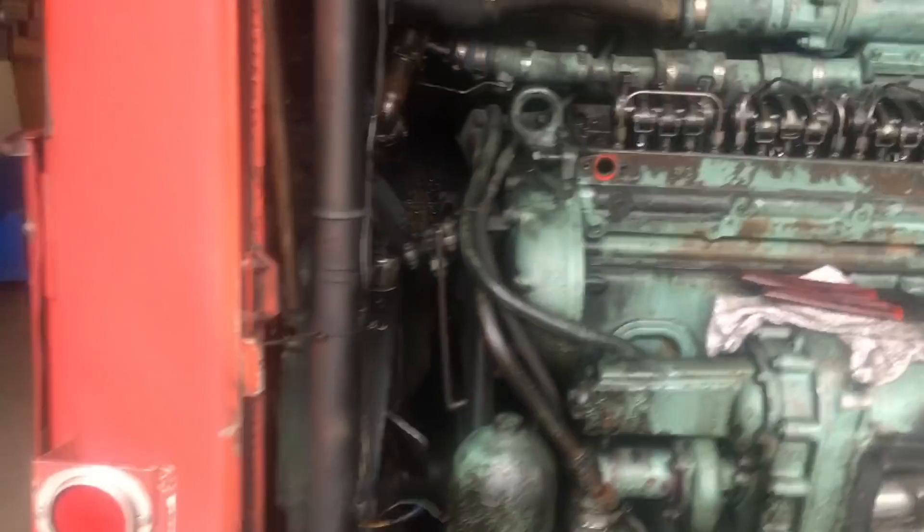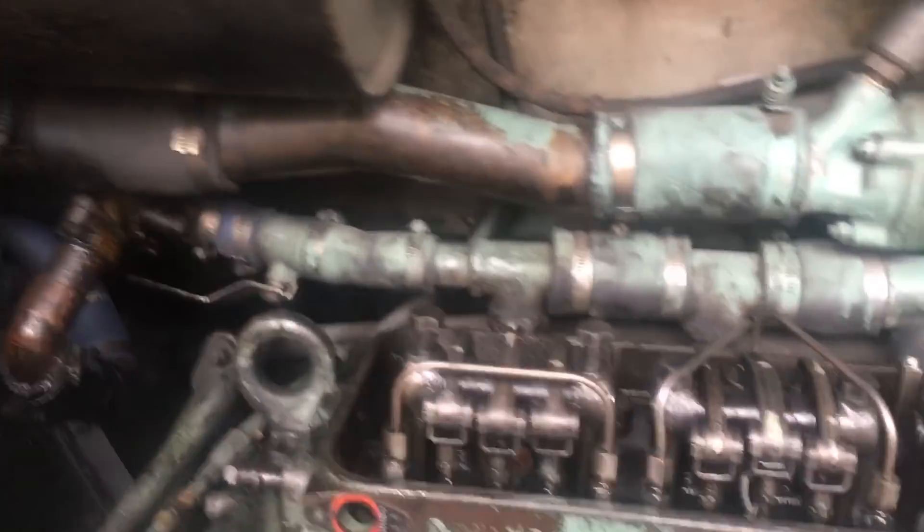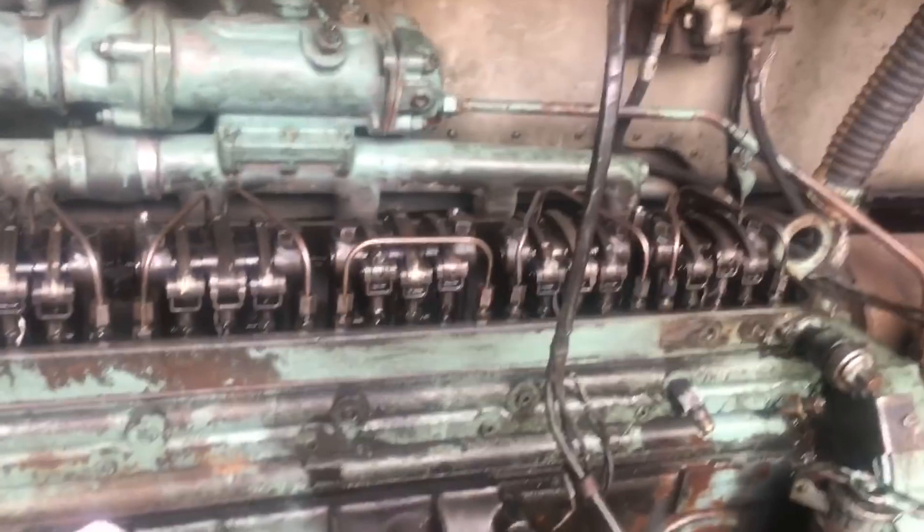Okay so I just about got the head ready to come off. Everything's off of it there. I just got a couple of coolant lines — I just drained the coolant out of it, it's actually still draining. And then I got a couple coolant lines to disconnect and the head will be ready to come off.